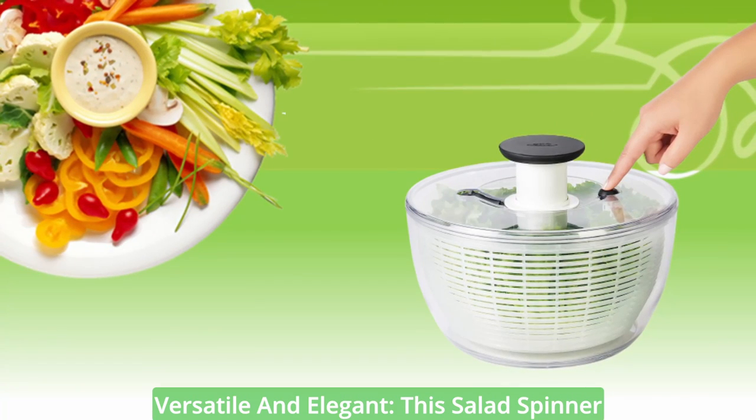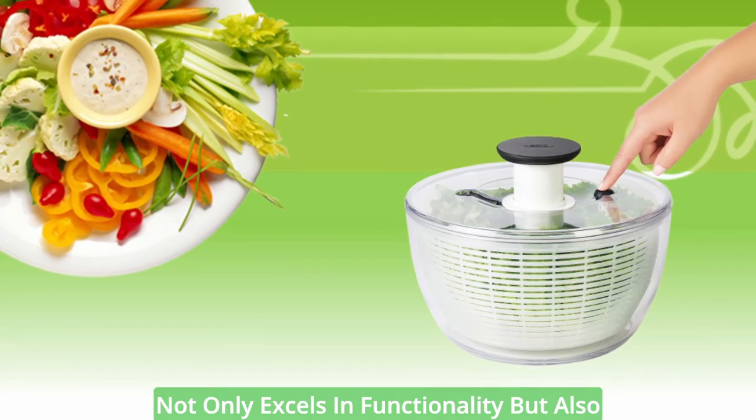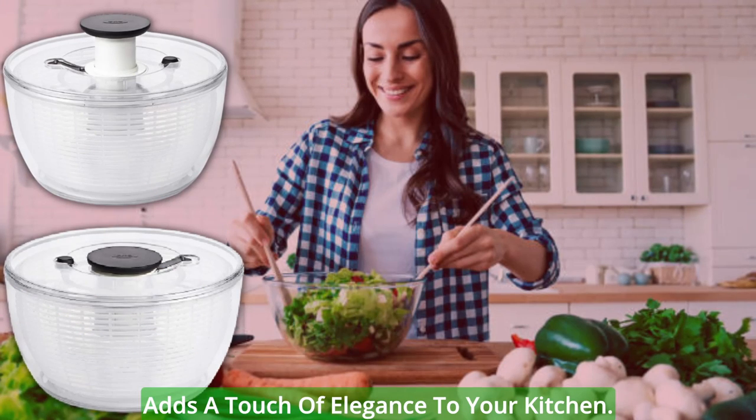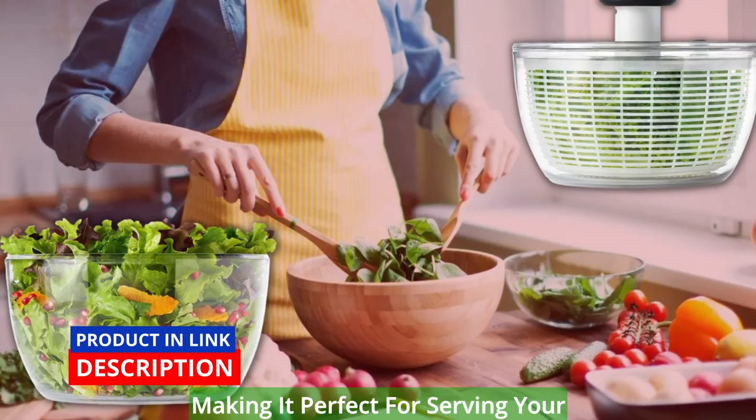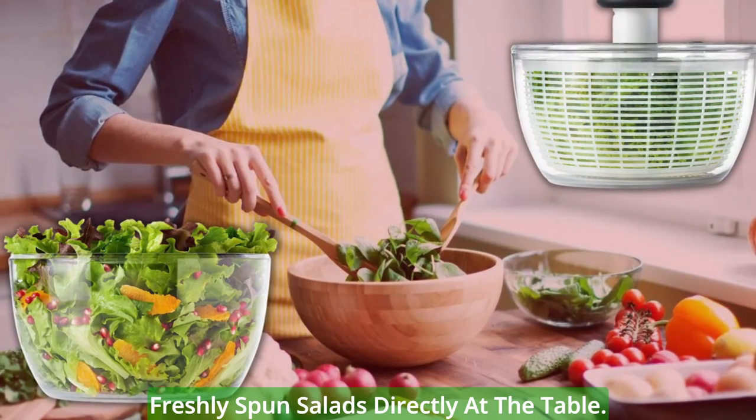Versatile and elegant. This salad spinner not only excels in functionality, but also adds a touch of elegance to your kitchen. The clear bowl allows for easy visibility, making it perfect for serving your freshly spun salads directly at the table.